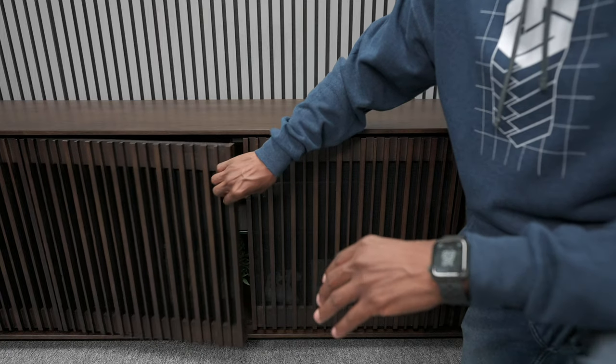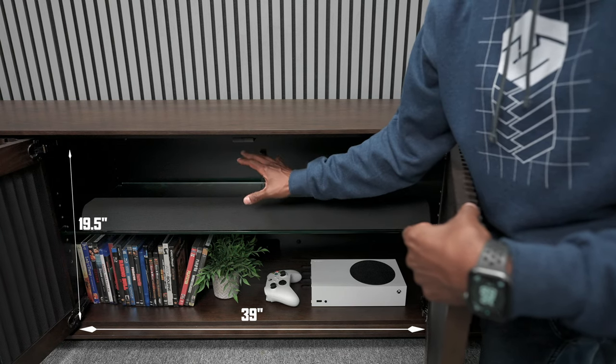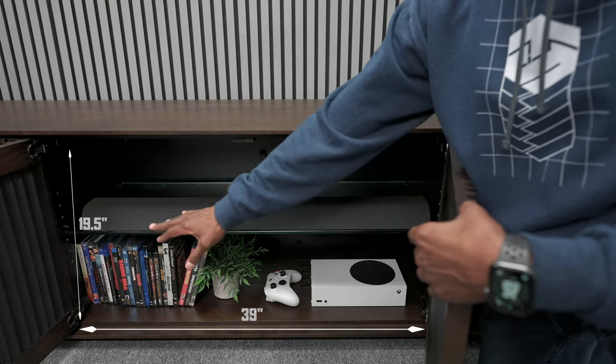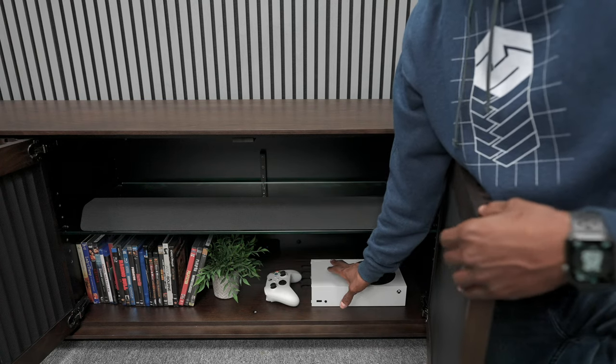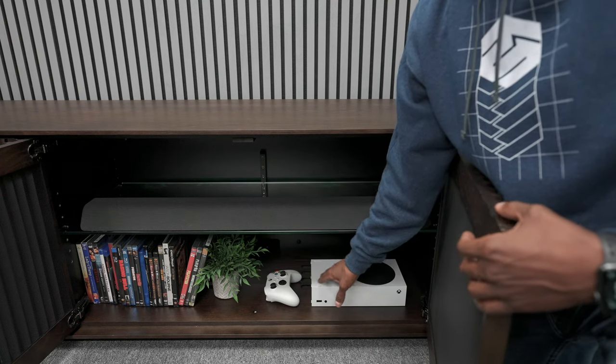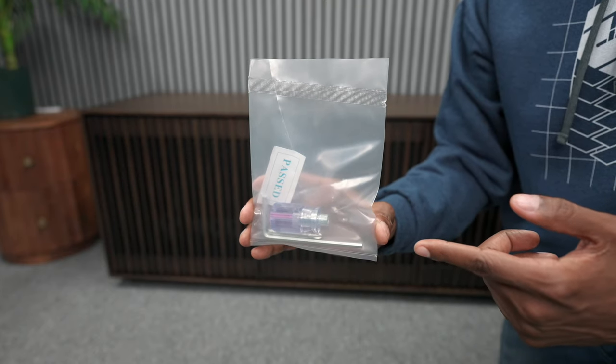Looking at the center part, I have a center channel installed, but you can put larger center channels in here, plus you can add your Blu-ray players as well as a gaming console. Another thing to note is that the adjustable shelves use screws instead of little clips, and it comes with a kit in case you need to make adjustments — it's all ready to go.